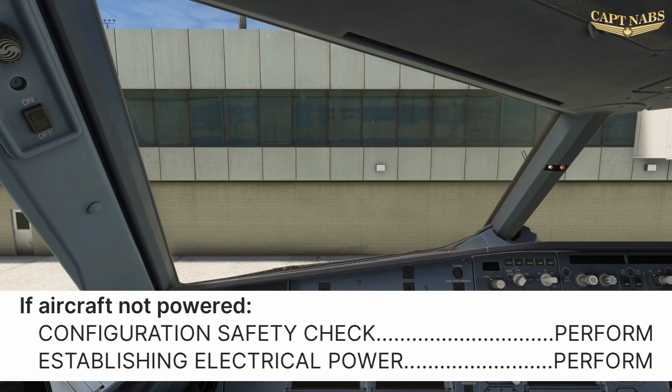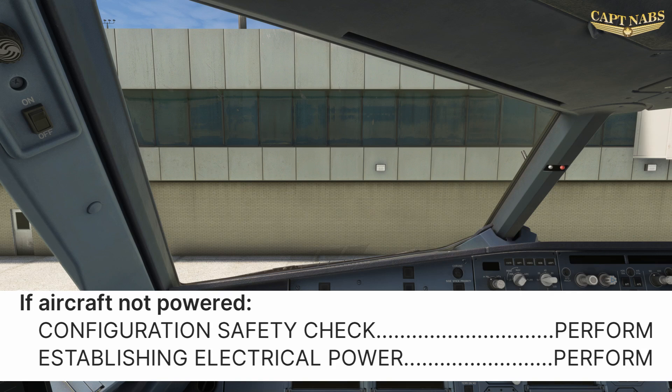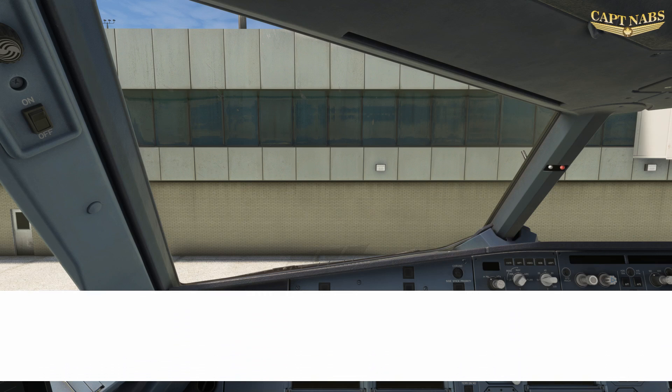The configuration safety procedure may be a flow or a checklist. We will check several critical switches to ensure that nothing will start moving or otherwise provide a hazard to nearby personnel when we do apply electrical power to the aircraft. We will perform this as a flow from top to bottom of the flight deck. It should be pretty obvious how any of these switches in the wrong place when we turn on electrical power could be hazardous to people near the aircraft.